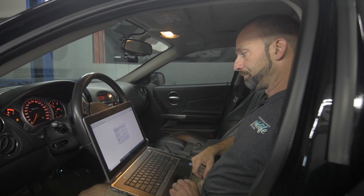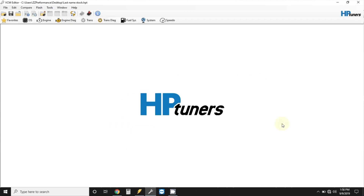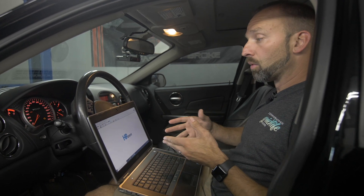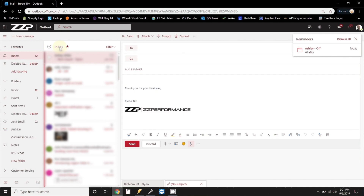Now you just wait. Now that the interface has completely read all the modules on this vehicle, we're going to save it as your name, stock, and save it to the desktop of the computer just for ease of finding it. Now HP Tuners has your file open. Now you need to email me or your tuner that file, so you'll go to your email address and click New Email.